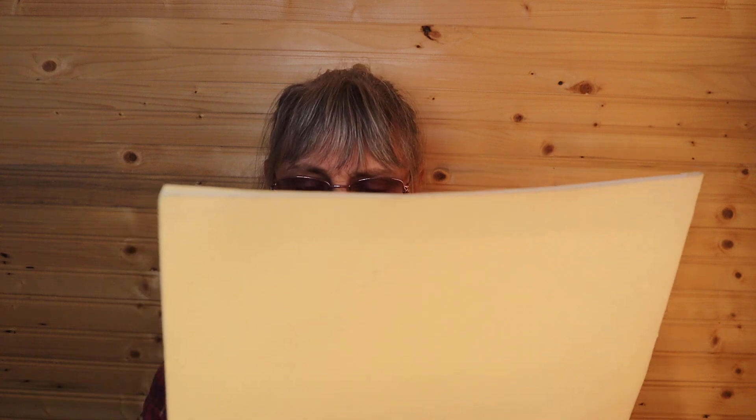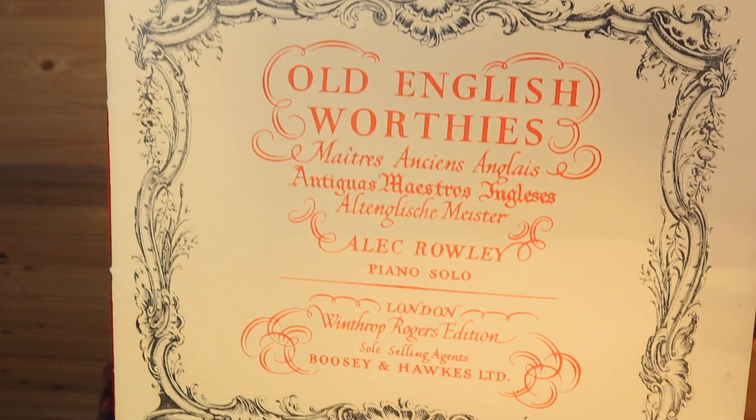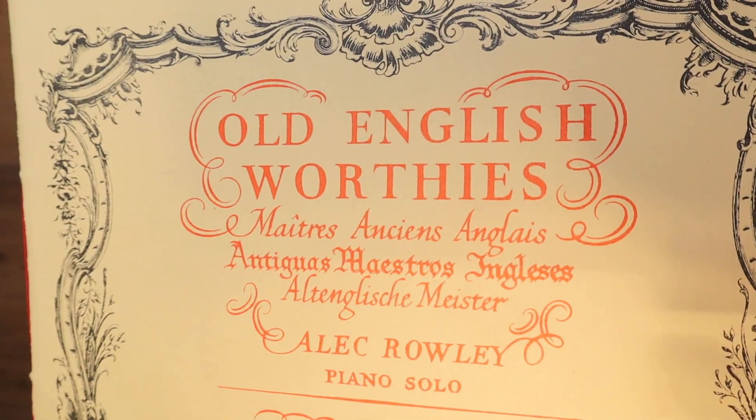Kingway Classic. Old English Worthies — somebody's name is on top. Thick card stock, legal size. Price a dollar twenty in Canada. Copyright 1917 by Winthrop Rogers Limited, that is on the bottom corner.